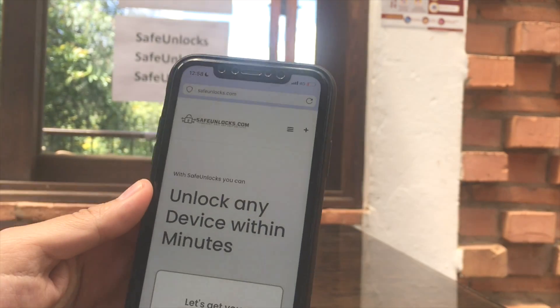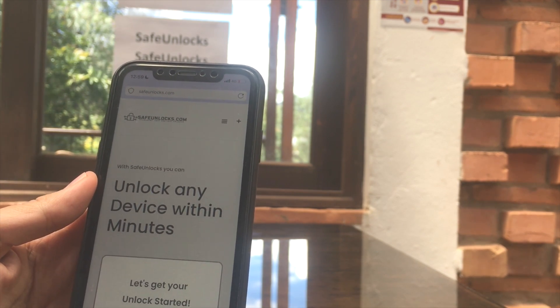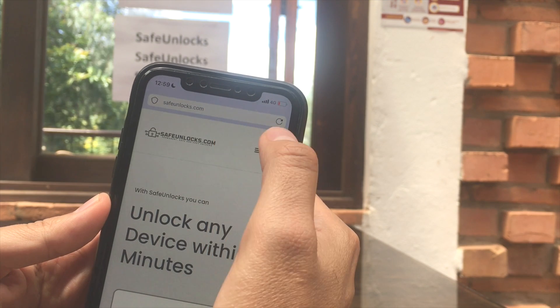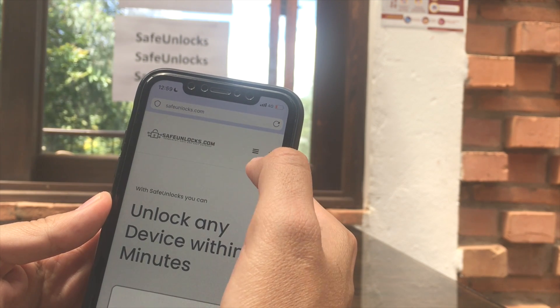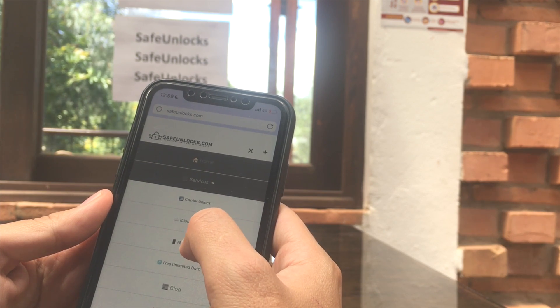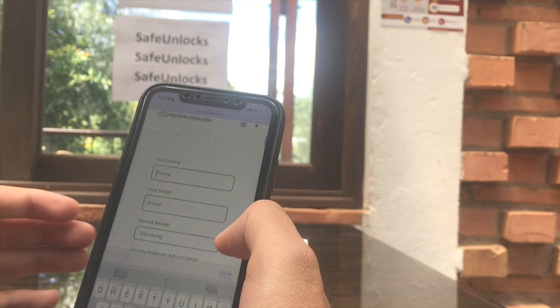We can remove the FRP lock in only a few minutes. All we need is another device with an internet connection and a browser. We're going to go to the safeunlocks.com page, click on services, and head to FRP Unlock.